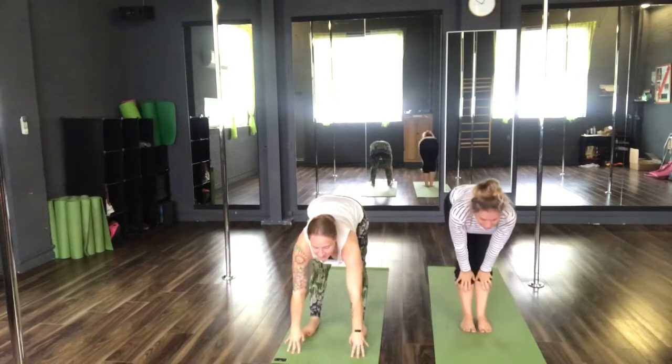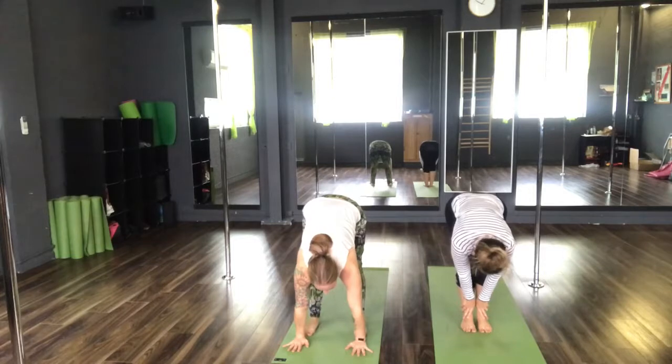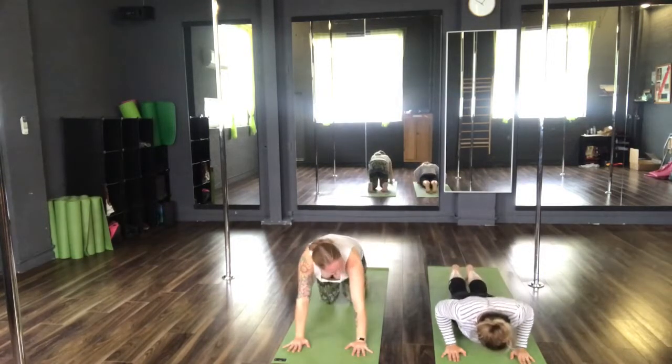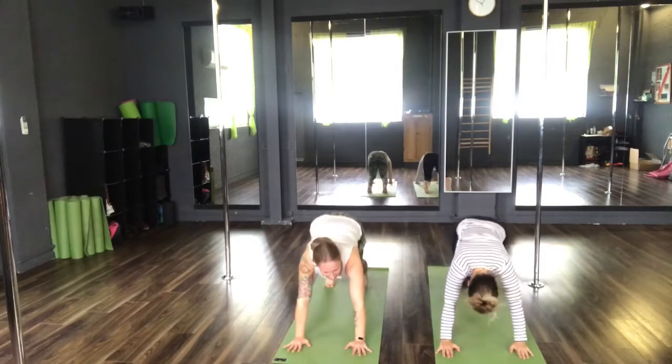Inhale, halfway lift. Exhale, return to Uttanasana. Inhale, this time jumping back or stepping if you prefer. Exhale, Chaturanga Dandasana. Inhale, upward facing dog. And exhale, back to your downward facing dog.